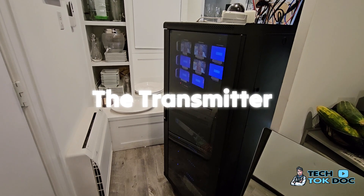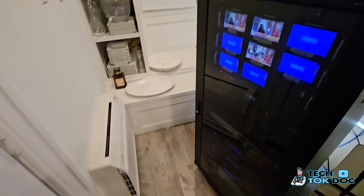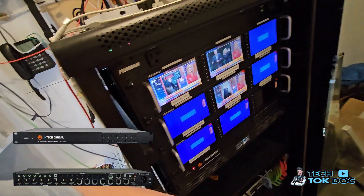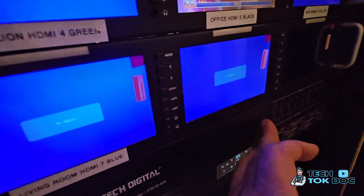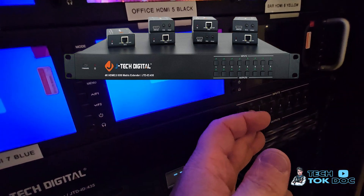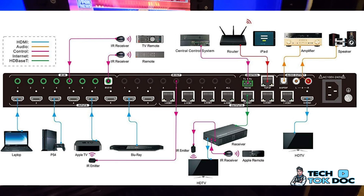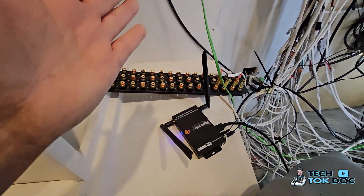Here's my little tech room — we do have an air conditioner because it gets hot. I have a JTech Digital matrix here, which allows me to take inputs and outputs and direct them anywhere I'd like. So if I want whatever's playing on one screen to go to the fourth, fifth, and sixth TV, I can do that. It's great for gaming or sharing the same video on all TVs. That's a separate video — and this here is my 22-zone audio setup.